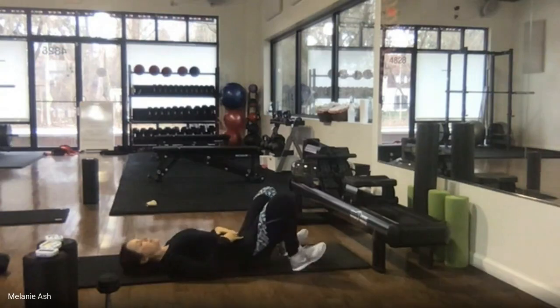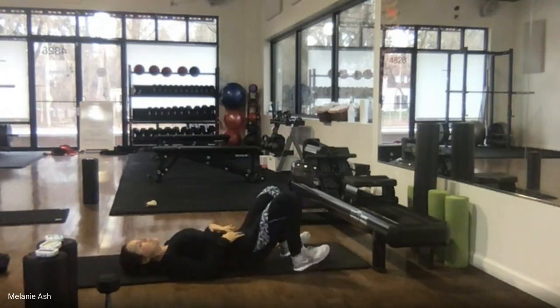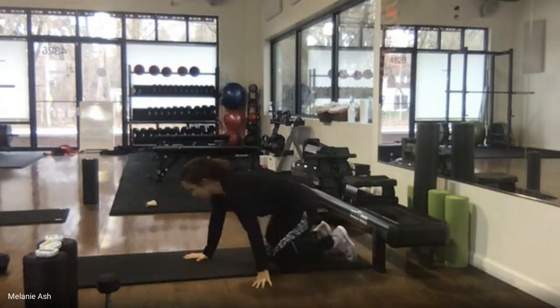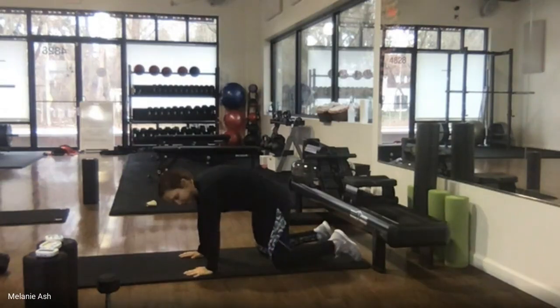Here we are, end of the day Tuesday. Hopefully it was a fairly not-too-crazy Tuesday for you. I know I've been trying to catch up with everybody — everyone I haven't seen yet is like, oh my gosh, things are just working crazy. So I'm so glad you guys can make it to these classes. We're going to come on to all fours and then we're going into cat-cow, five reps.